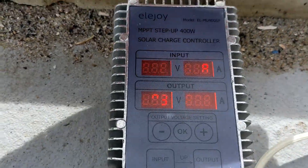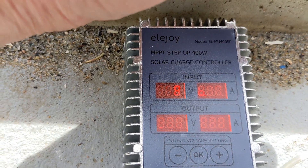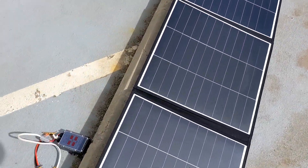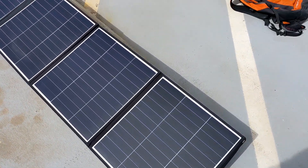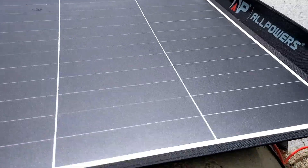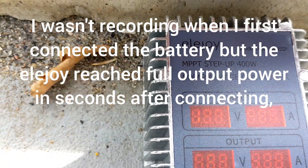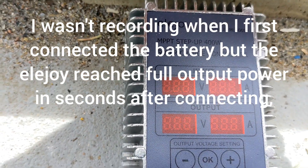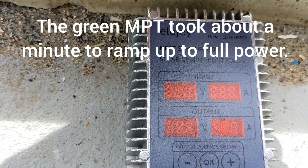We're currently at 58.3 volts and still over 2 amps current. I'm going to do a test where I walk in front of the panels for shading and then come back to check the output. And we're at very much the same. So at least today, both of them did well in that test — this Eljoy and the previous green MPT7210A.